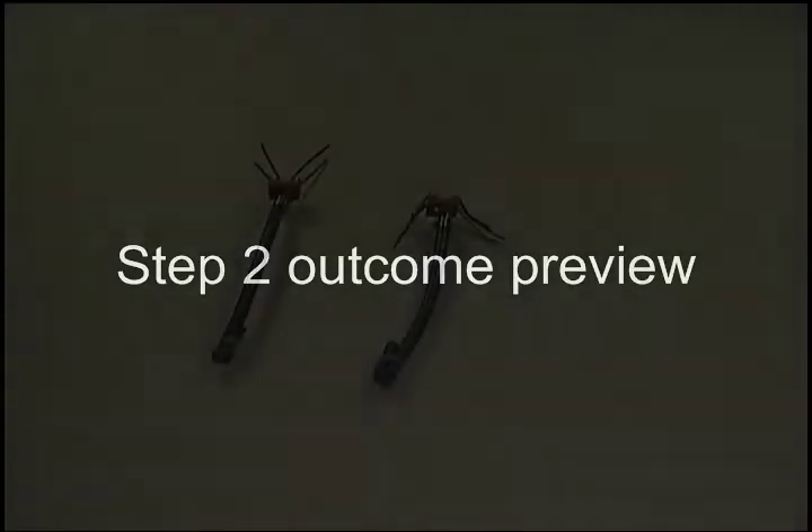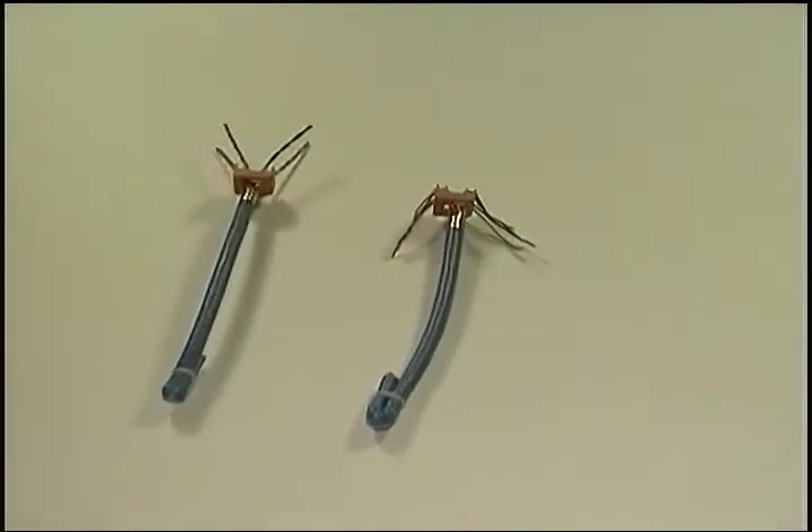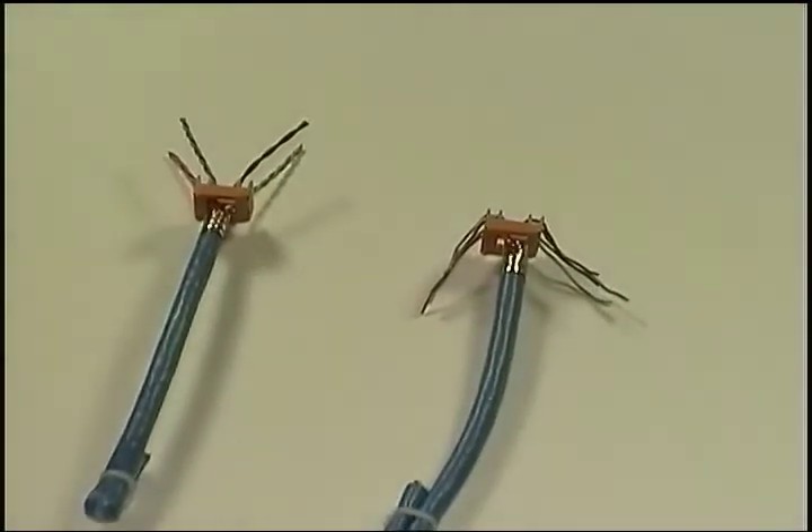Here's what we want to see at the end of step two, where we untwist the four pairs and lay each of the eight wires into its two corresponding slots on the other side of the wire guide.